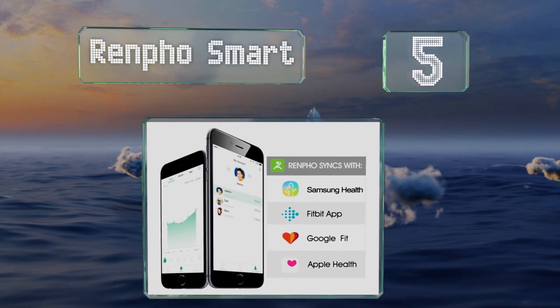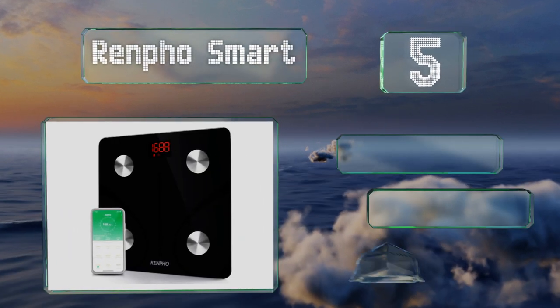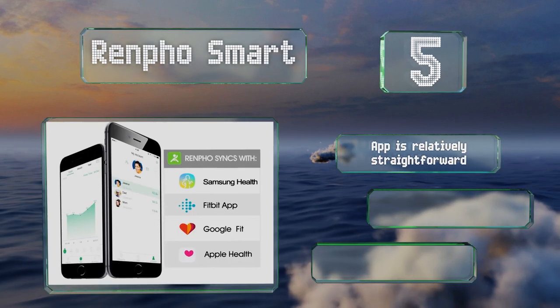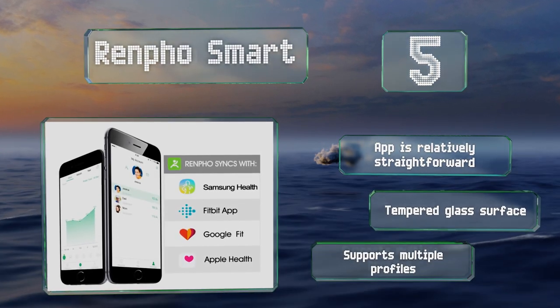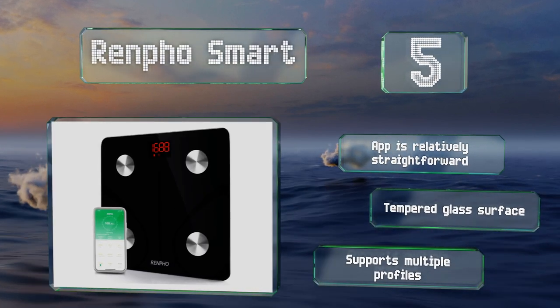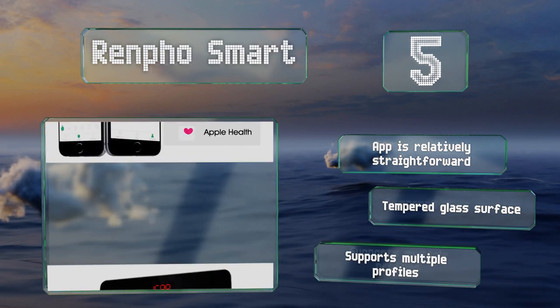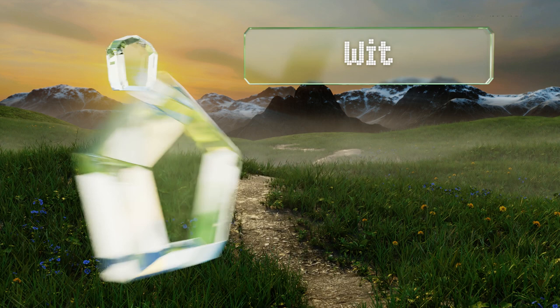Halfway up our list at number five, if you can't bear to be far from your health data at any time, the Renfo Smart employs Bluetooth to pair with your phone or tablet. It monitors 13 helpful metrics including BMI and metabolic age, so you'll never be able to use ignorance to excuse your fitness levels again. The app is relatively straightforward, it has a tempered glass surface, and it supports multiple profiles.